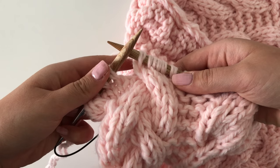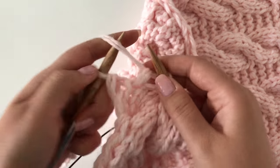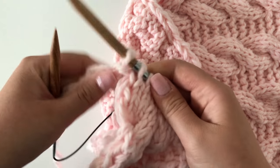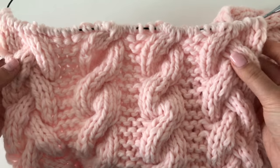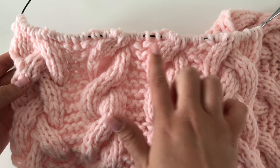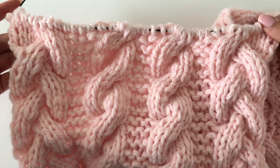And there we have the cable six front of the second braided cable. The last stitch of every row is always purled in order to create the chain edge. So as we were on row 8 of the pattern, we did a cable six back on the first braided cable and the middle cables, and then on the second braided cable we did a cable six front. Thanks so much for watching!